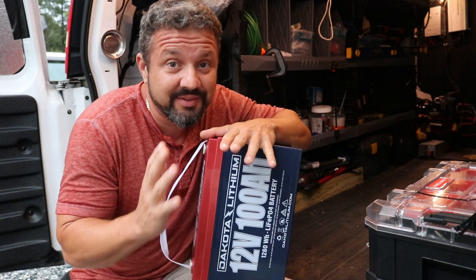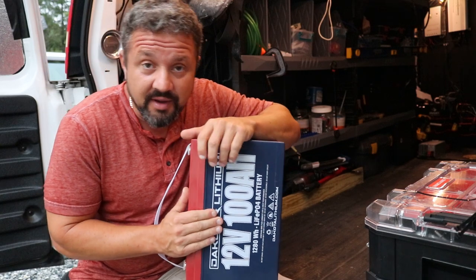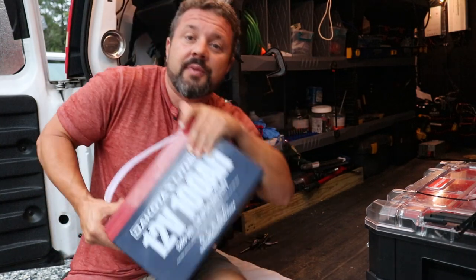I was up at 5 o'clock this morning just so excited to do this video on a Sunday morning. Lithium guys — lithium ion, 100 amp hour, Dakota Lithium.